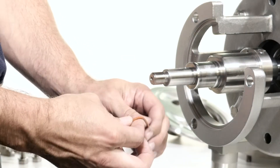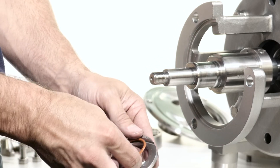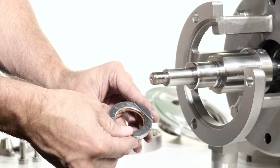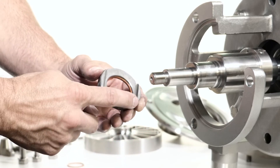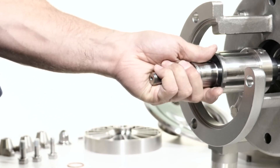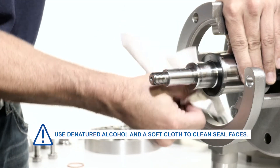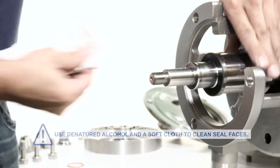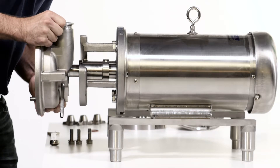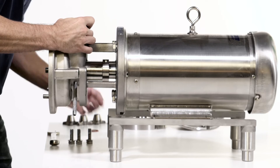Lubricate the new rotating seal o-ring and place it on the rotating seal. Install the rotating seal onto the shaft, matching the grooves on the shaft so the seal is properly seated. Carefully slide the pump housing over the pump shaft and back against the flange support. The stationary seal may be damaged if it makes hard contact with the pump shaft.